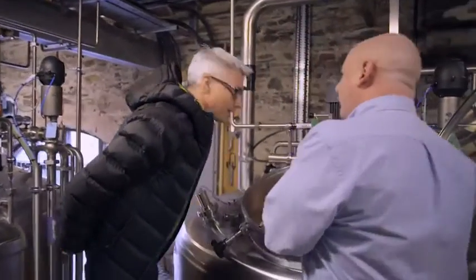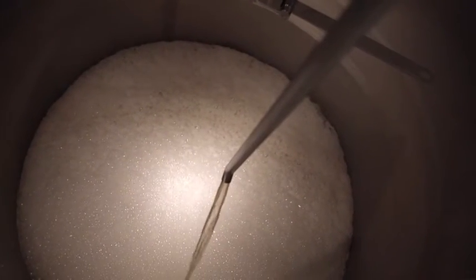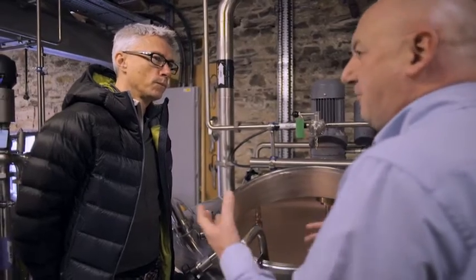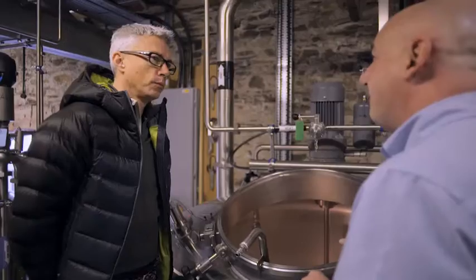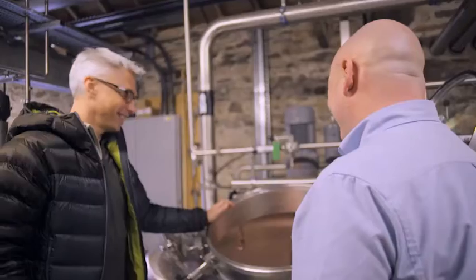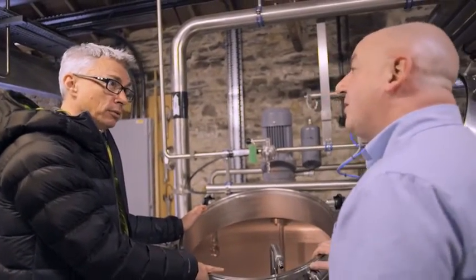This is where we're fermenting the wort that we collected from the mash. A beery rather than whisky smell? It is. It is essentially — to start off the whisky process, you make a beer. So this is fermenting away now to make a beer of around about 8% alcohol — quite a high-strength beer. And how long is it in there fermenting? In there for 90 hours, our average fermentation at the Lakes Distillery. Nice smell. So from there to the still?